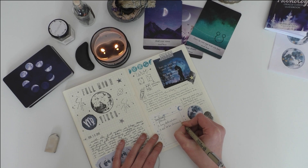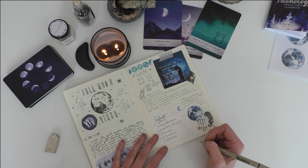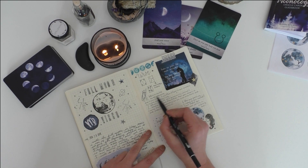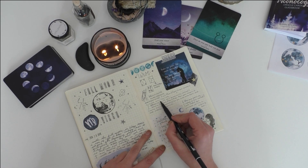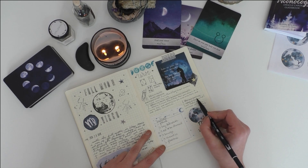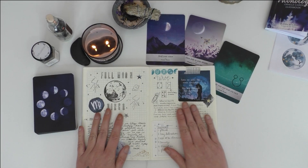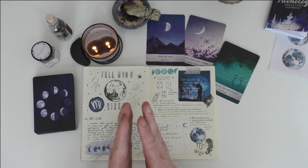The last thing you're going to see me add here is a little ritual that I set up for myself that I want to do. I'll often add that to full moon spreads as things that will help enhance that moon's energy, and again this is just stuff you're going to learn from learning about the different energies.